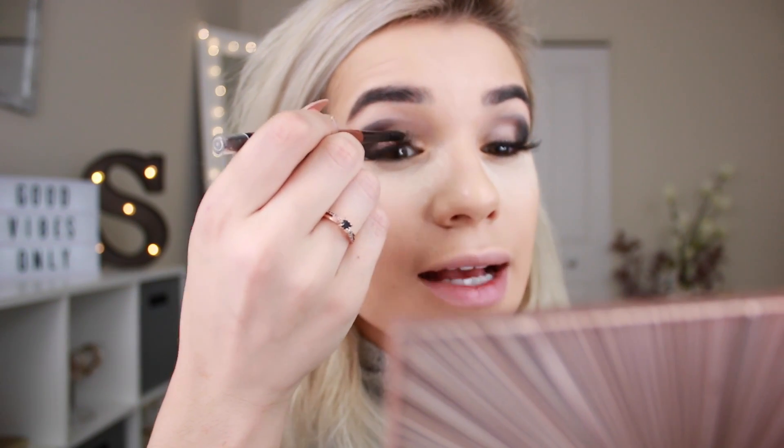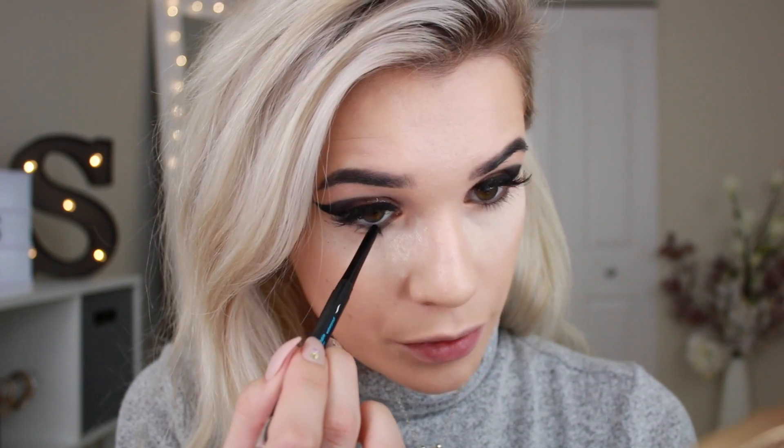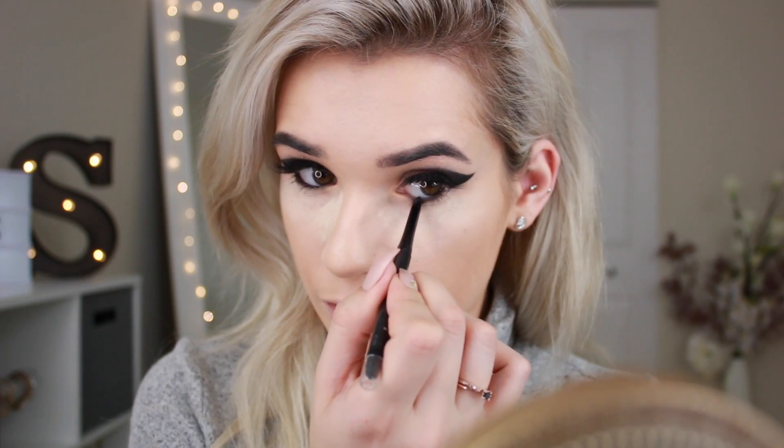I'm using the Sephora Collection retractable waterproof eyeliner pencil in Glitter Copper — it's a beautiful copper color with glitter in it. Apply it all over your lid, all the way to the inner corner, then use the smudger on the end to blend it into our smoky eye and avoid harsh lines. I love this liner because it's retractable so I never have to sharpen it and it glides right on. Then I'm going in with the Tarteist Clay Paint eyeliner for a cat eye for more drama. For the lower lash line, I'm lining my waterline with the Sephora Collection retractable waterproof eyeliner in Glitter Black — these pencils have glitter infused in them so no glitter glue needed, and it's waterproof so you won't look like a raccoon by the end of the night.